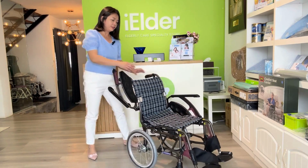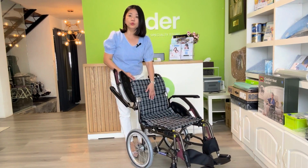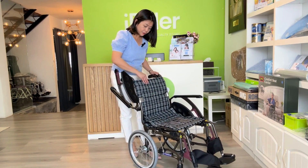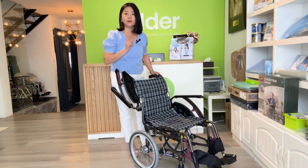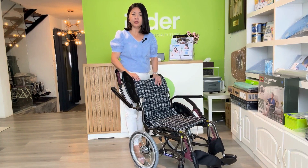Now we come to the fabric. They come in two colors — this is the dark blue, and we also have cream color. You can see the fabric here is very high quality material. But most importantly, this fabric is rip-resistant, antibacterial, and also machine washable.